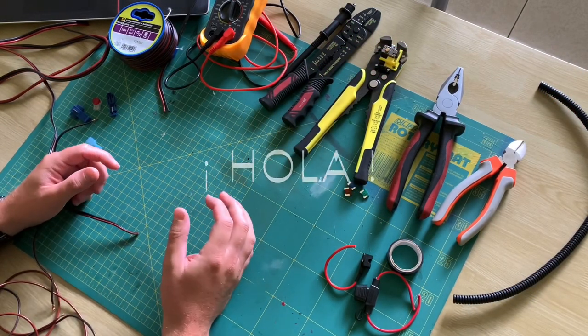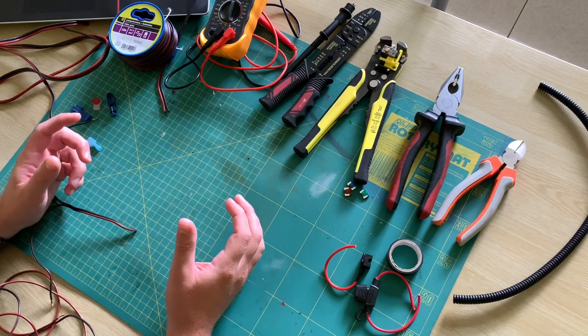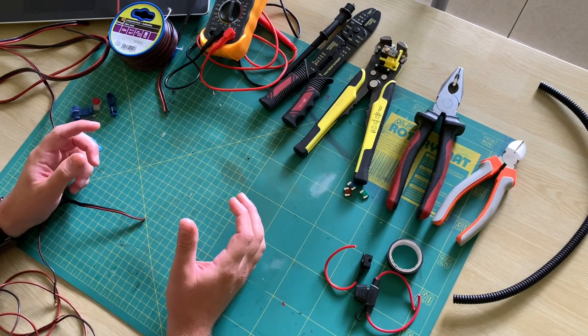Hello friends, hola amigos. Today I'm going to speak about EZ Car Electrics. Welcome to a new video.